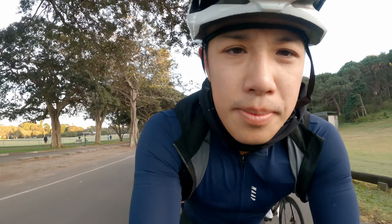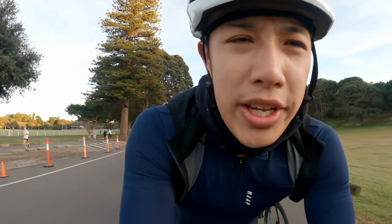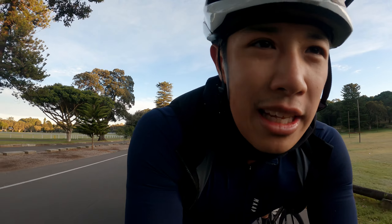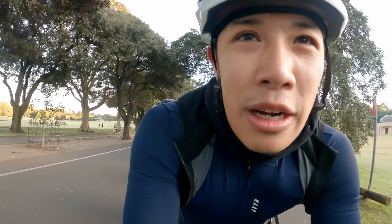The next tip was getting a reusable quick link — like a KMC Connects link — instead of using the Shimano one. I've heard the Connects ones are made out of stainless steel, so they can be reused over and over again. I can already tell my Shimano ones are getting a bit loose after four or five uses, so I'll definitely buy one when the time is right.